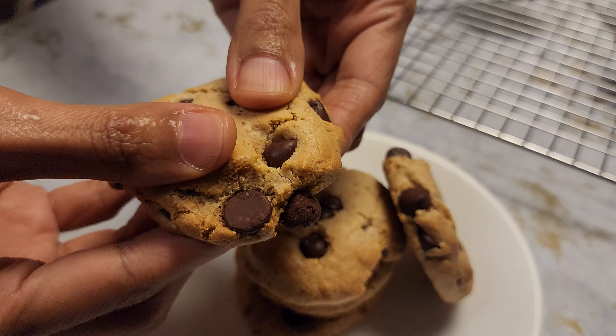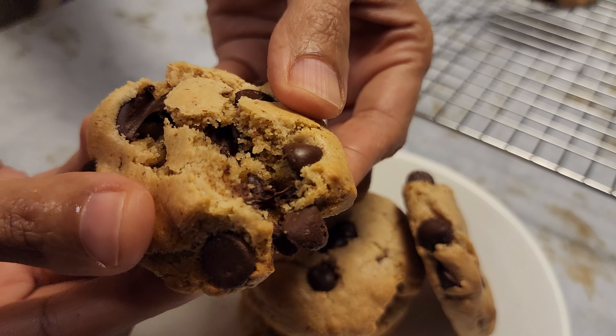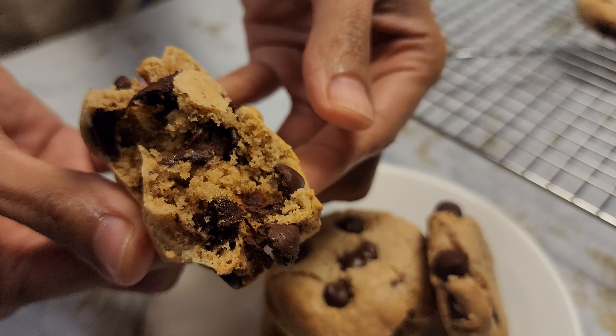Hi and welcome to Ferry's Food World. Today we're going to be making almond flour chocolate chip cookies. Let's get started.